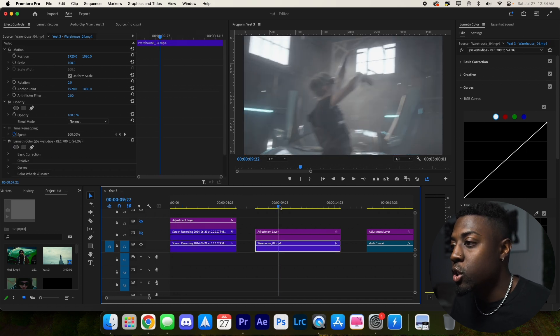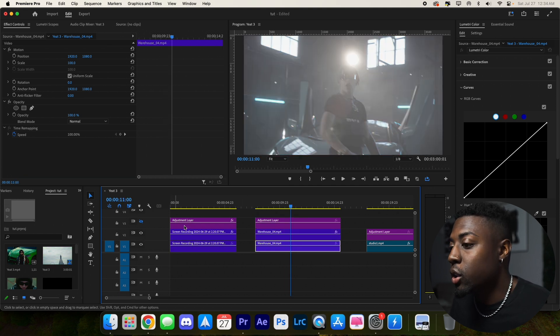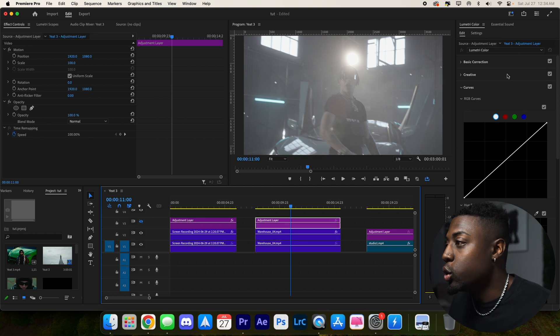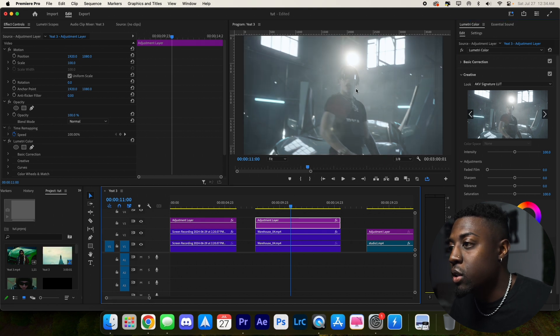Let's move on to the next footage — this is the sui generis piece I got from Tyler Casey. Here it is ungraded and here it is original. We'll grab our LUT again, locate the AKV Signature LUT, put it on the adjustment layer, and untoggle so you can see it. There's what we're working with right now.